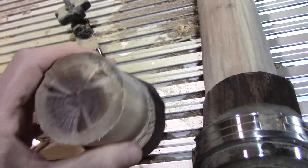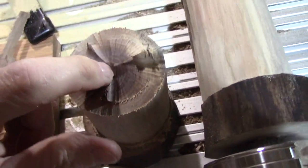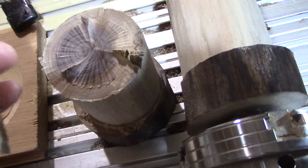It just chewed it up to nothing. I thought I messed up the program, because you can see how deep the cut is on the Z axis there — see how it went all the way down in, way down in. So it cut it basically in half; it chewed it to nothing.